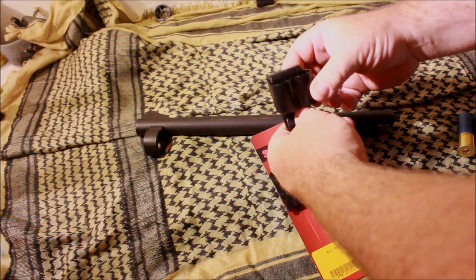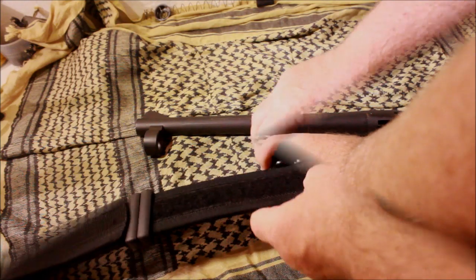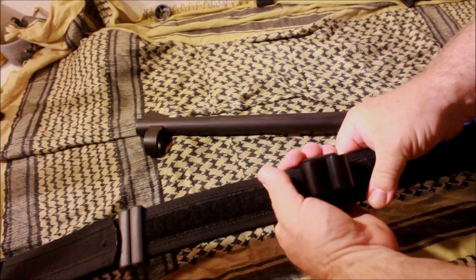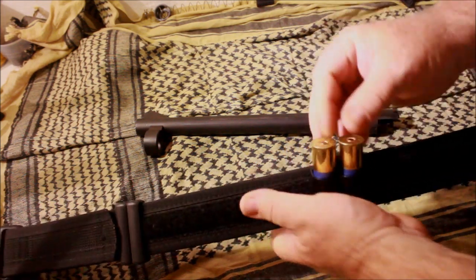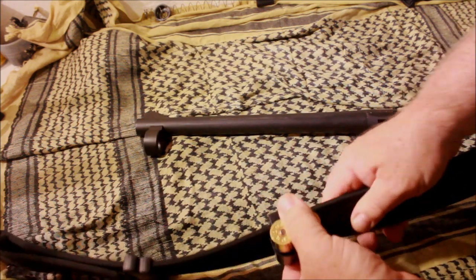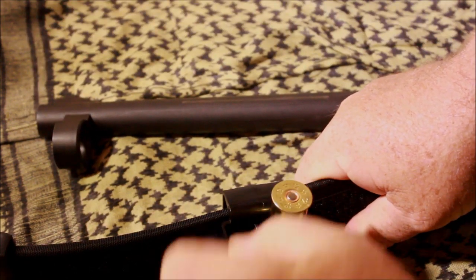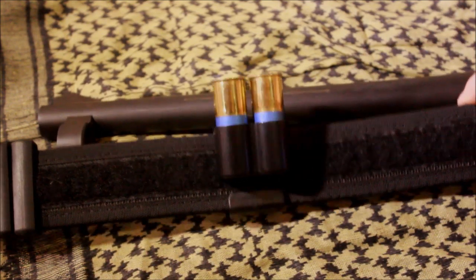Not much to it — it is just plastic and a contoured area for shot shells. There is a little bit of play in it, but if you need a couple of shotgun shells, you can reach up, grab it, and load up. The nice thing about these is they are relatively cheap, they retain well, and they hold the shells. Sometimes the simplest designs are the best designs.